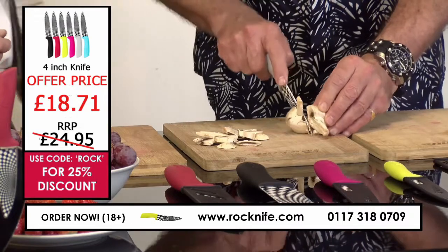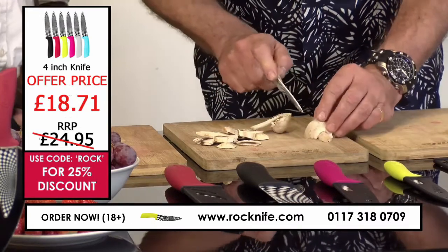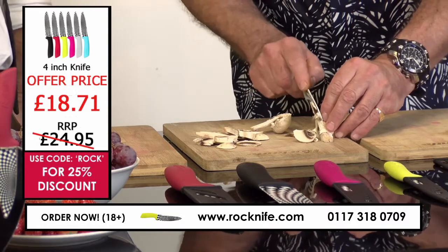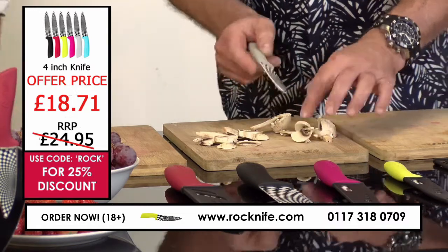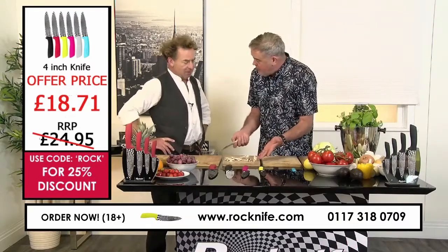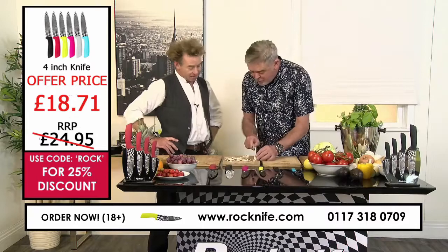I love these knives because they are so easy to cut with. And the other good thing about them is that you feel as though you're in control. And if you're doing something delicate — I mean, you want sliced mushrooms for your steak or whatever.